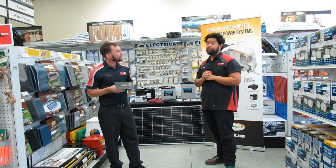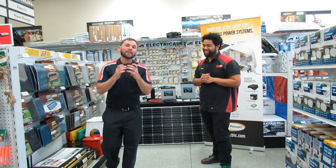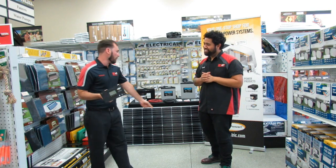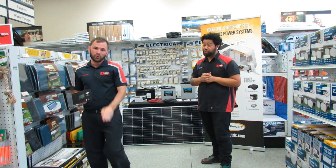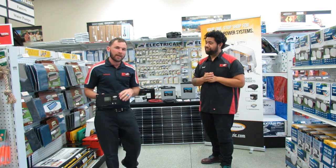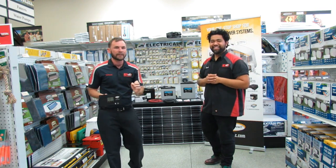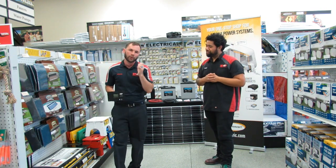Can we get into a little bit about the warranty? This controller comes with a 5-year warranty, and the solar panels come with a 25-year warranty. The solar panels are made in North America — both in Canada and the United States — so they're not imported from China or Thailand. They're a great quality product.